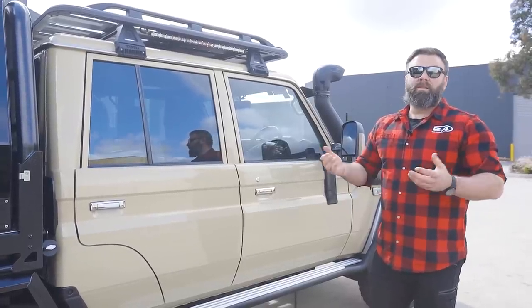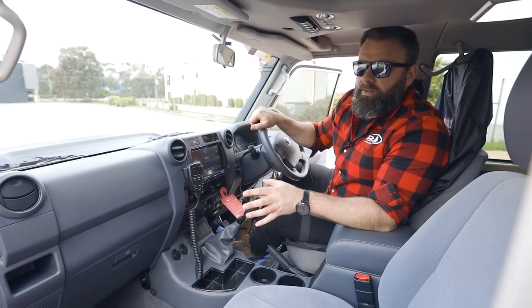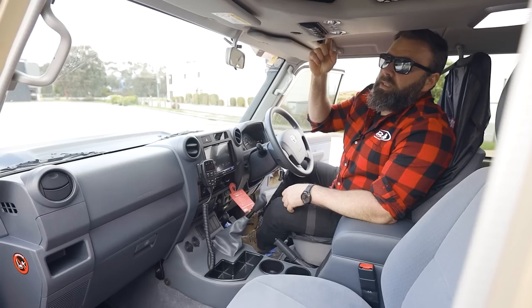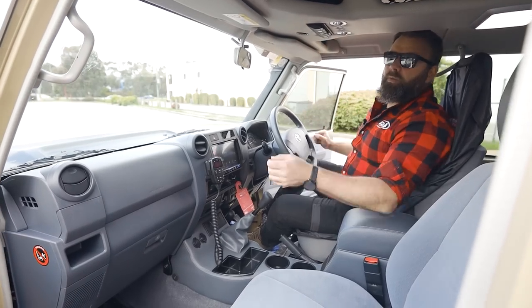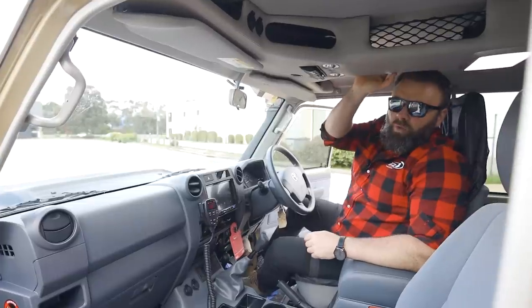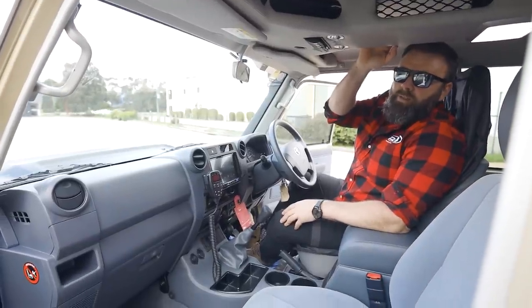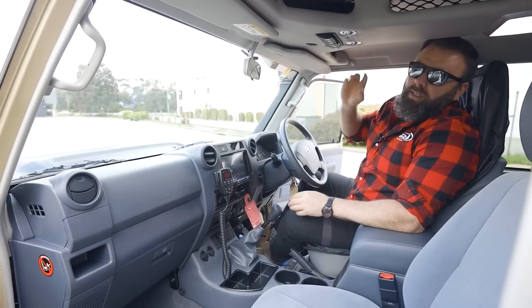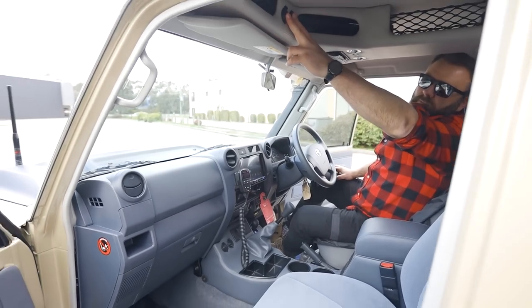One of the things with a standard 79 is you do get a lot of road noise and wind noise. By sound deadening the roof, the floors, the doors, the inner skin, the outer skin, and the back walls — basically everywhere — you can now have a phone conversation and the sound of your stereo is ten times better. It's probably a must-do. Inside we've got the Department of Interior T-console with mesh pockets everywhere — awesome for GoPros, sat phones, iPads, pretty much anything you need to put up there.